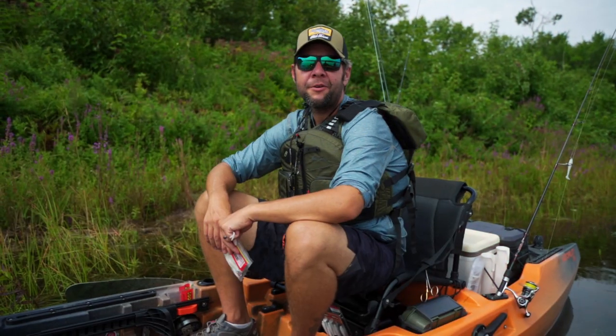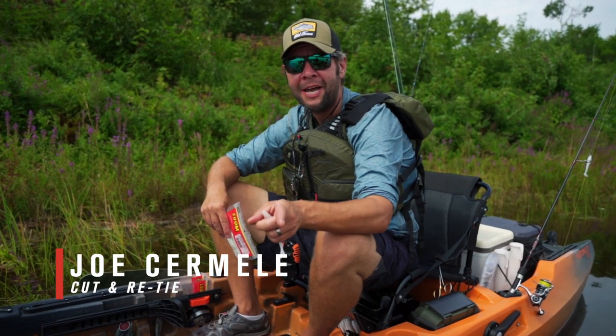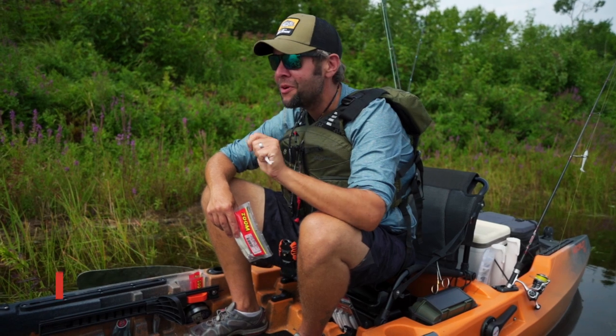What's up, guys? Joe Cermelli here, host of the Cut and Retie podcast on the Penobscot River, hanging out with the crew from Old Town, doing a little smallmouth fishing today. This is an awesome river for that.